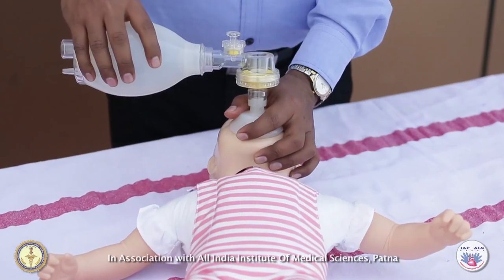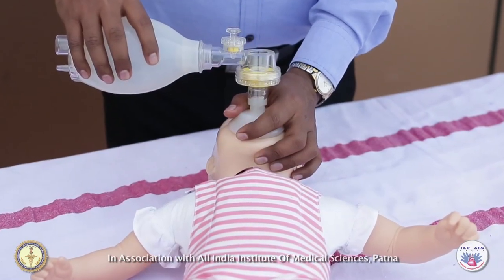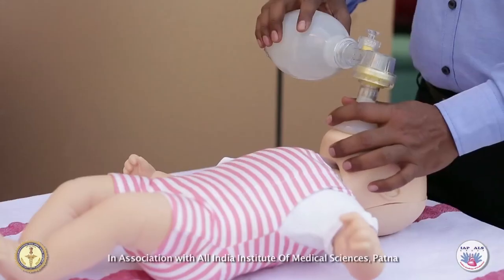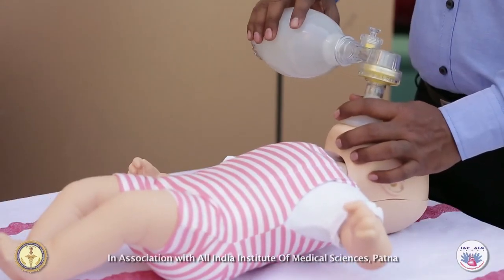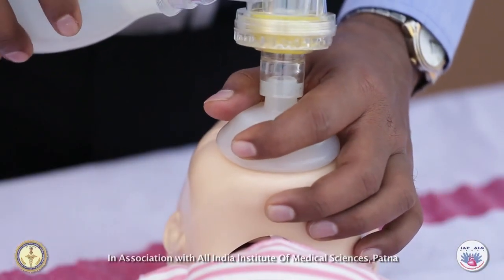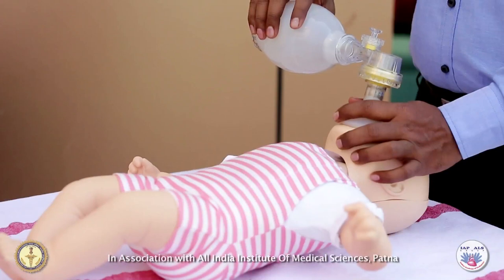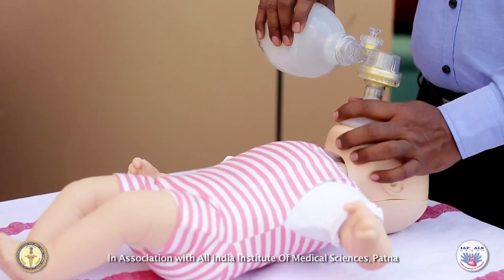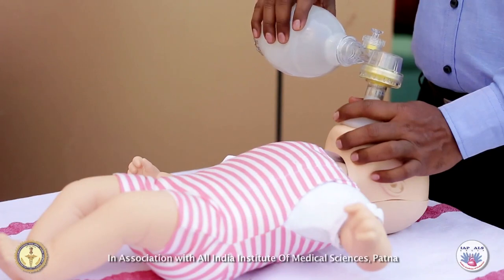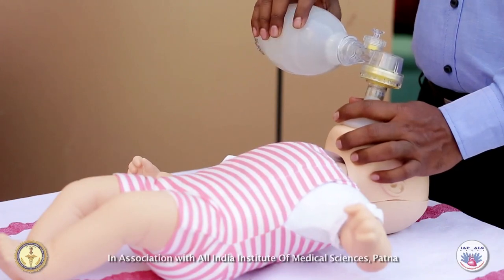You hold the mask against the face with your thumb and index finger, while using the remaining fingers of that hand to lift the jaw and open the airway. You make a tight seal between the mask and the infant's face. Squeeze the bag with your other hand to deliver just enough breath to make the chest rise. Deliver each breath over one second.